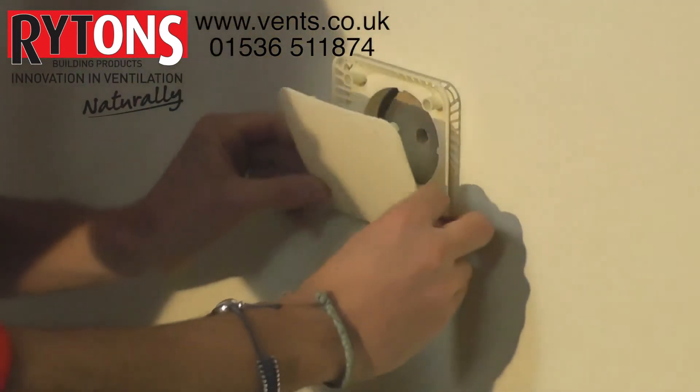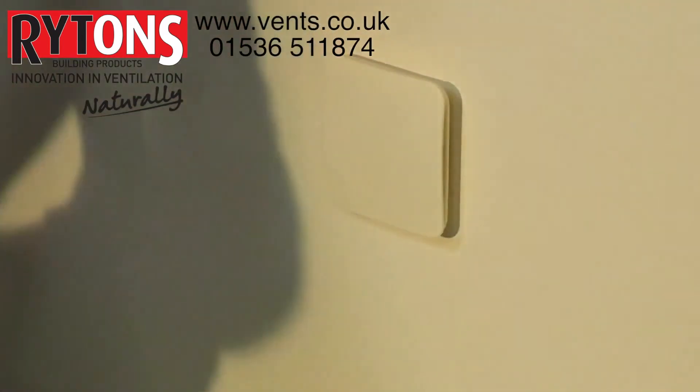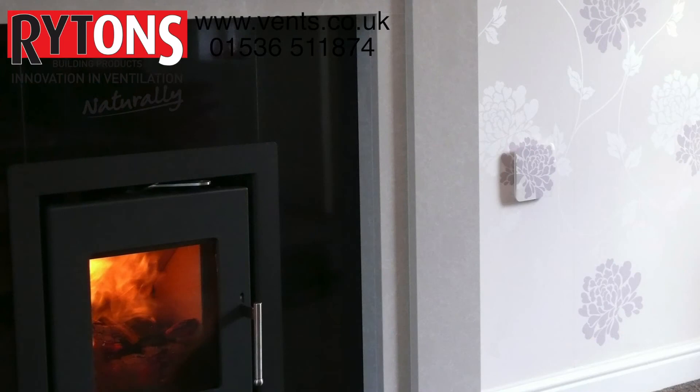When happy with the positioning of the backplate, align the faceplate and push on firmly. Reiters Mini Look Right Air Corp is now installed and the faceplate may be painted or wallpapered for a neat, discreet appearance in the room.